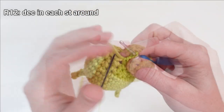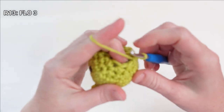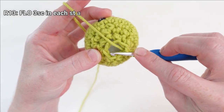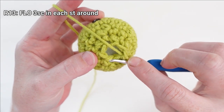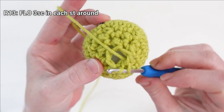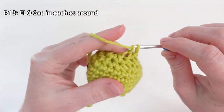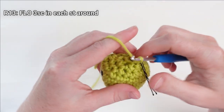Let's keep working on the body by working in the front loop only, placing three single crochet. To find the front loop, you kind of have to dig your hook in a little bit — we're only going to be working in this loop here. Place three single crochet in the front loop of each stitch all the way around in this round.